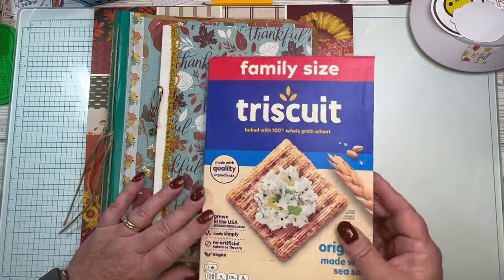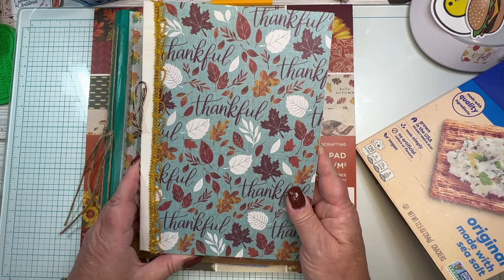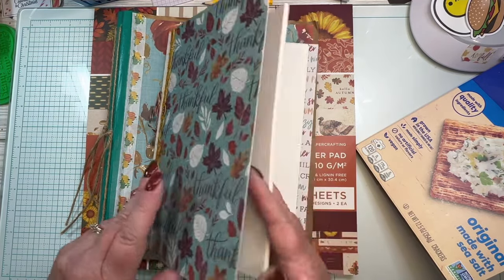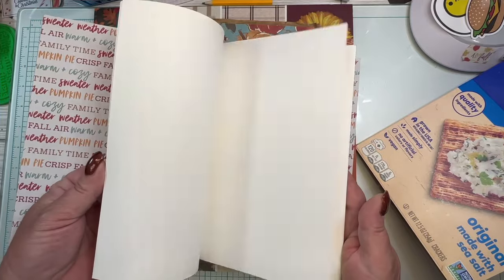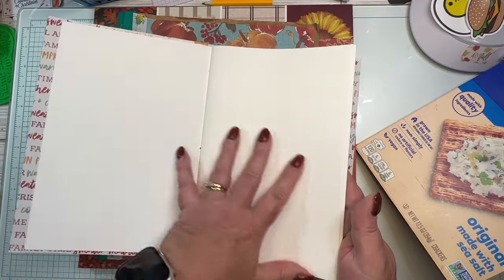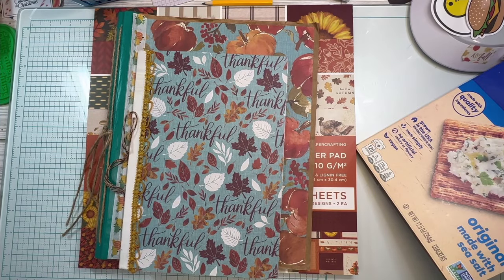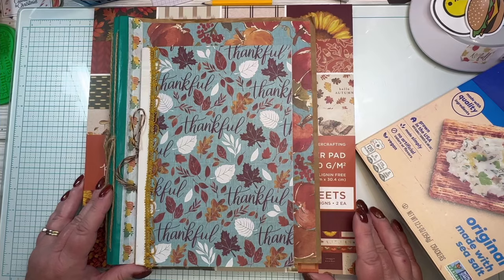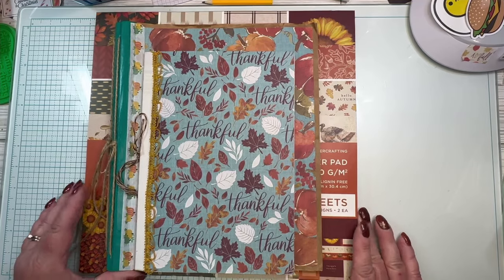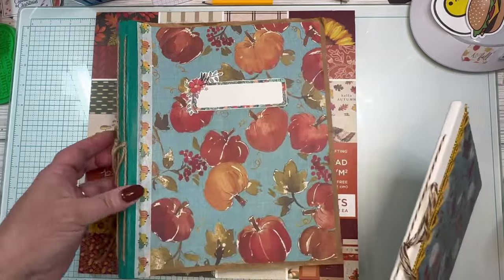I had this journal — this was an option — and I had made this last November. I talked in a recent video about just using this one because it was already made and I could just go ahead and start journaling. But I made it last year when all I was using was plain white paper, and I was okay with that. This year I've been using scrapbook paper and I've really enjoyed it — it makes my journals thicker, but I don't have to think about backgrounds as much.